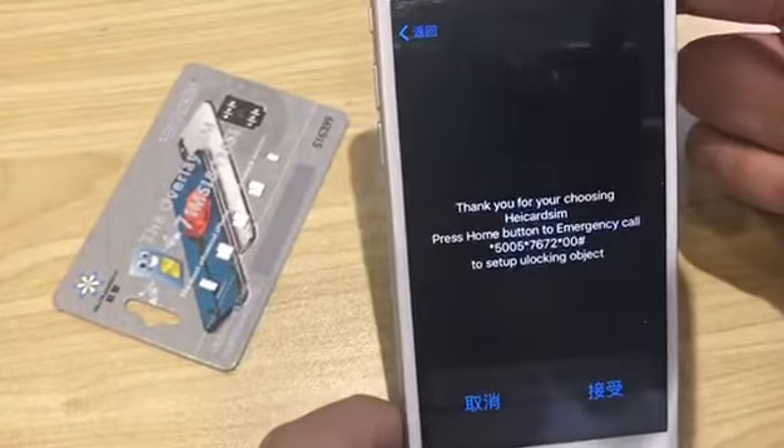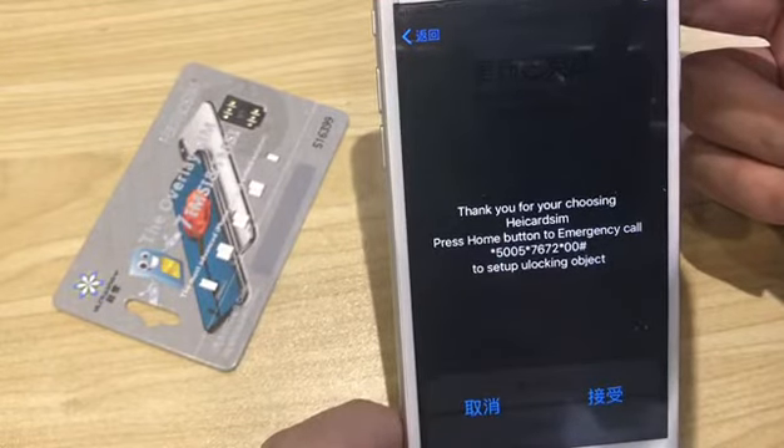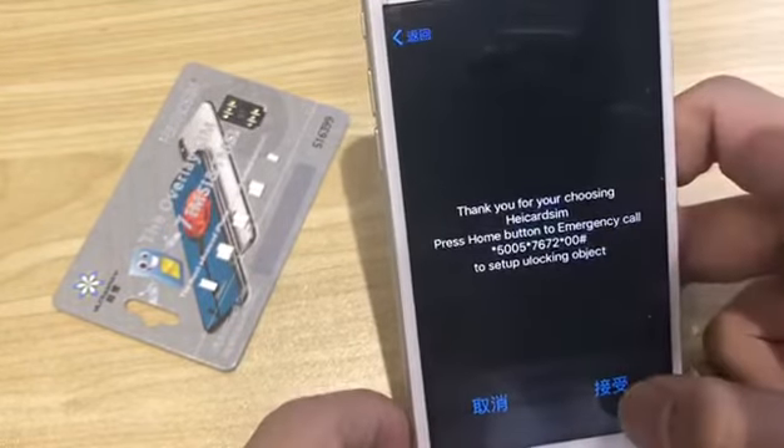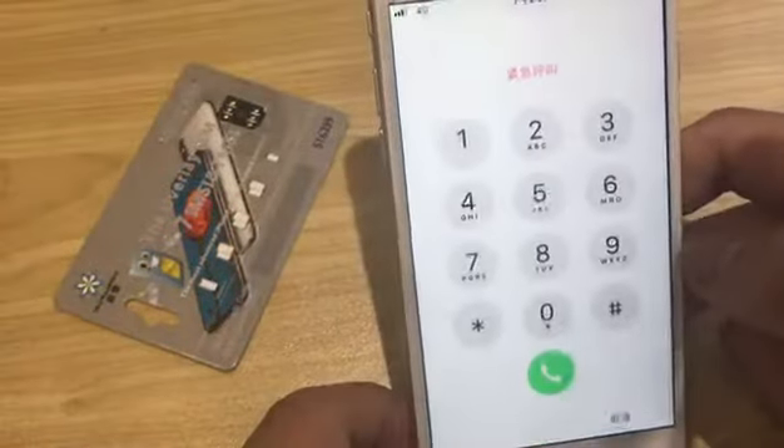This message tells you how to do it. Press the home button and go to emergency call. This sets up the unlocking object. Let's do it — emergency call.